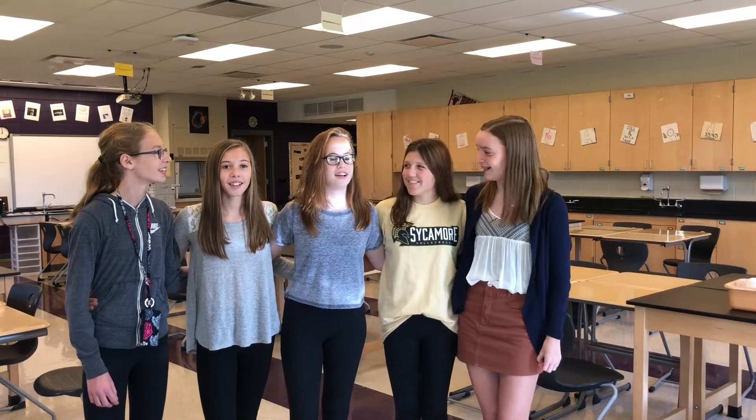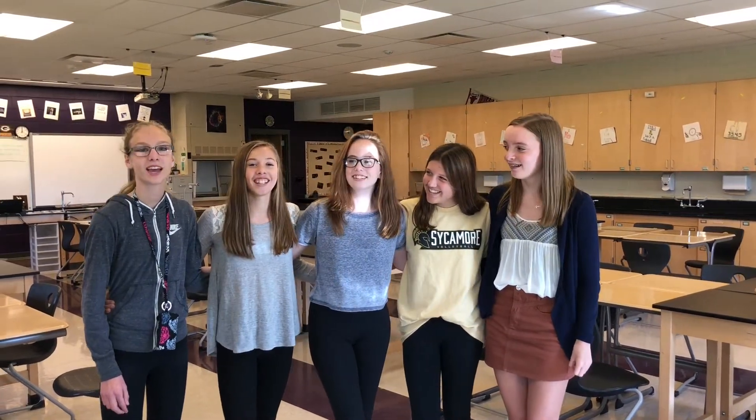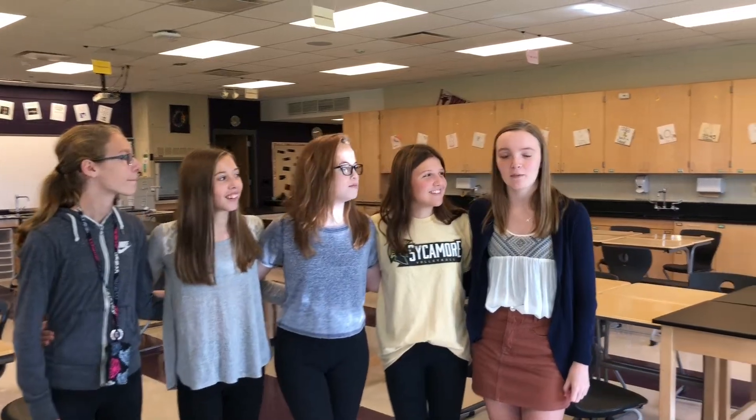Hi, I'm Macy. Hi, I'm Abby. I'm Sinead. I'm Finley. I'm Maddie. The objective of this lab is to observe physical and chemical properties. Make sure that you're writing down all your data on your worksheet.